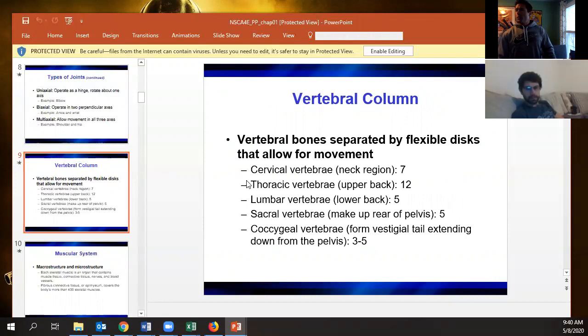For the vertebral spine, they might try to get cute with the different regions. Cervical is your neck, thoracic is your rib cage region, then lumbar, sacrum, and coccyx.